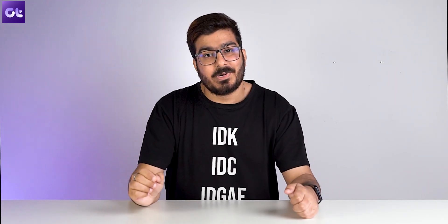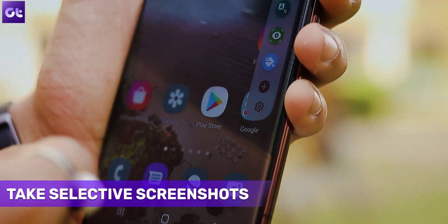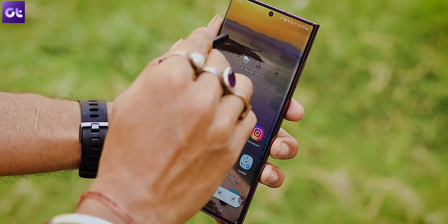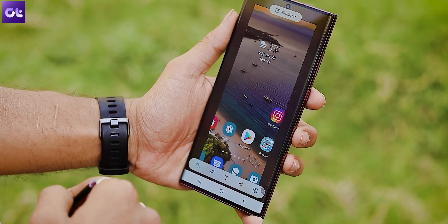Of course we take a lot of screenshots, but a lot of times you take a screenshot and then have to crop it out, which is a very tedious process. Wouldn't it be easy if you could just take a selective screenshot? That's where the S Pen of the Galaxy S22 Ultra comes in super handy. To enable selective screenshots, just take out the S Pen and tap on smart select from the menu. Select the portion you want to save, then tap on the save icon and that's it.